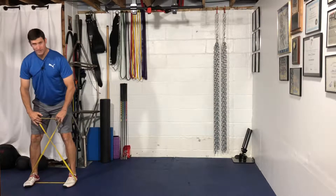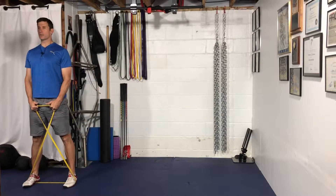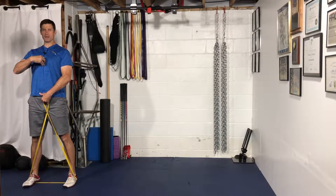Cross the band over and make that X. Grip the band and stand nice and tall — double chin, ribcage, pull down the belt buckle for good spinal alignment.